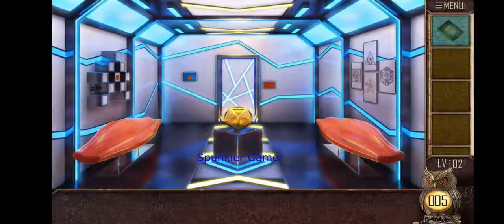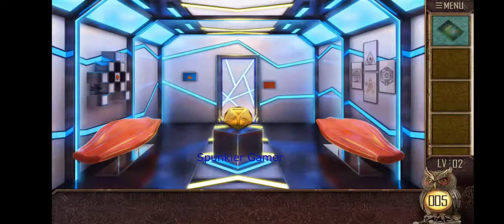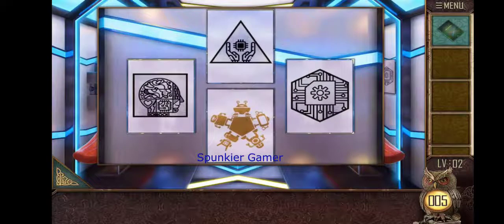This clue could be used further in the game. Now look out for some other clues — if you tap over it there is a brain picture, a circuit picture, and a hand picture. We definitely need a number, and we are going to find the number here. If you look closely, the brain picture is inside a square box.